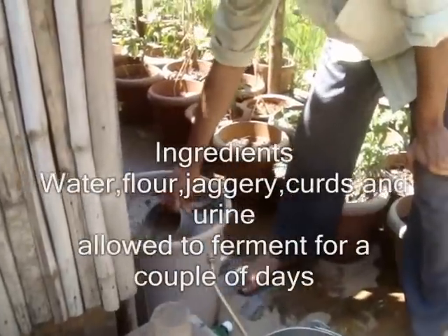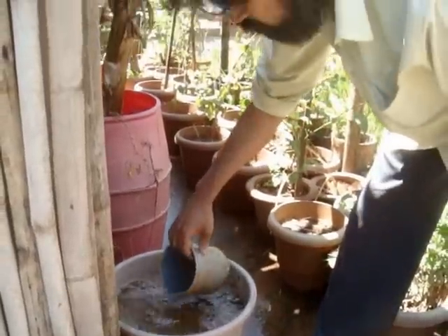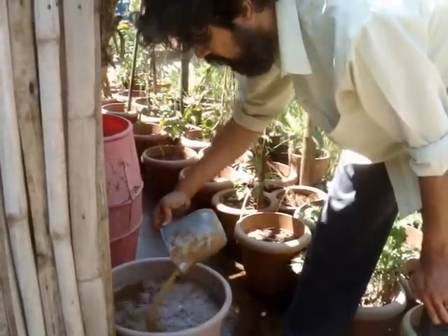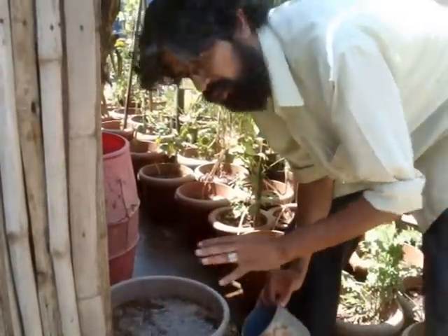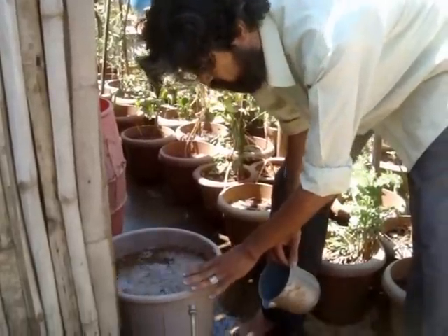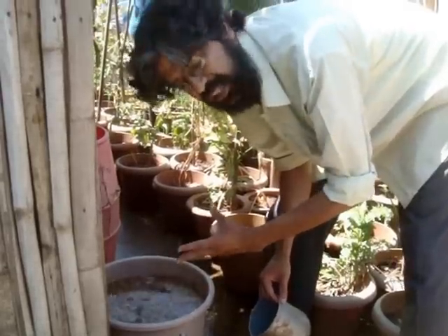This is the preparation of a bio-inoculant, essentially a culture of good bacteria, yeast, and fungi. What's gone into this preparation is water — basically about 20 litres of it — and jaggery, about half a kg of jaggery.